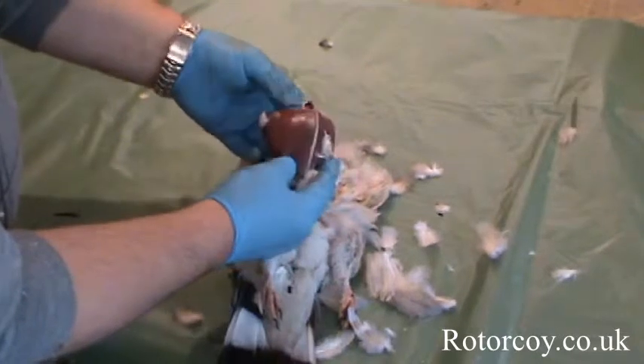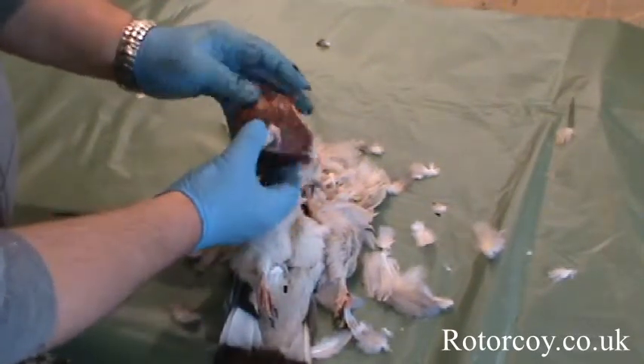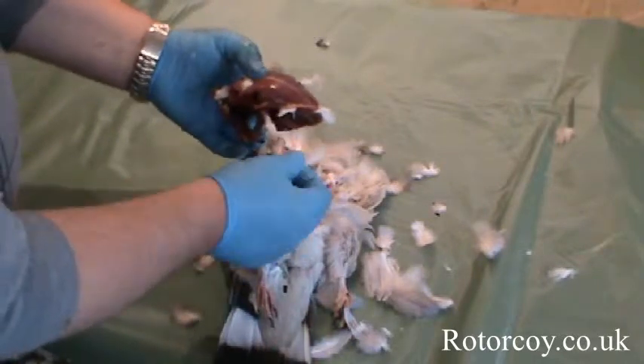Put it under the tap and wash it. You can give that to your friends — they'll be very pleased with that.